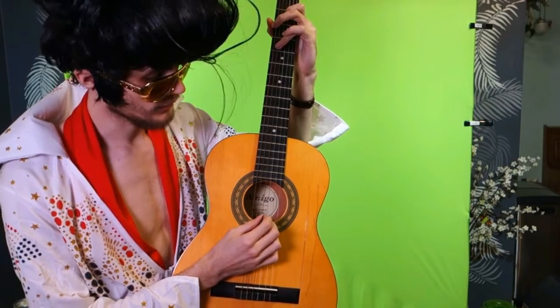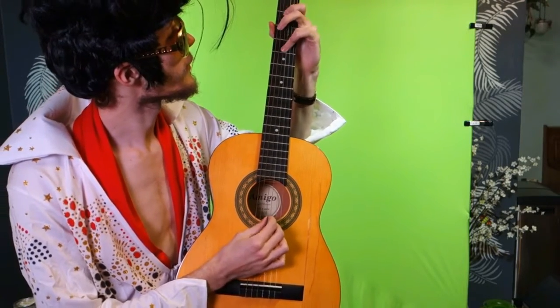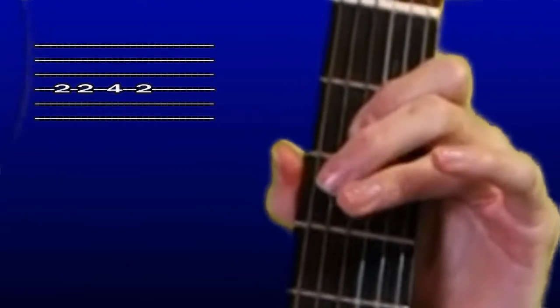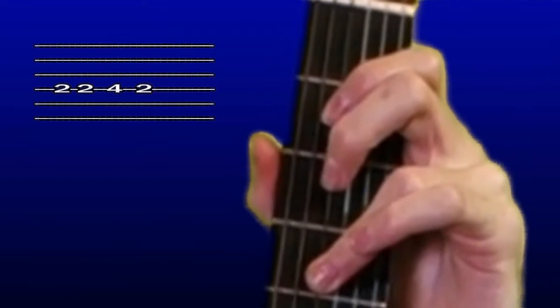And then, on the thinnest fat string, you play second two times, and then fourth — I mean, one time.